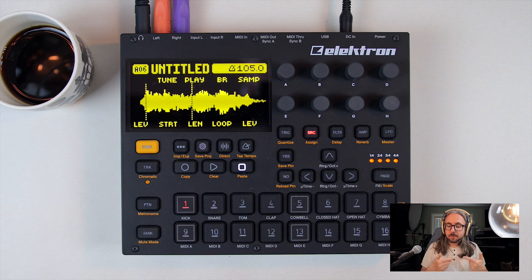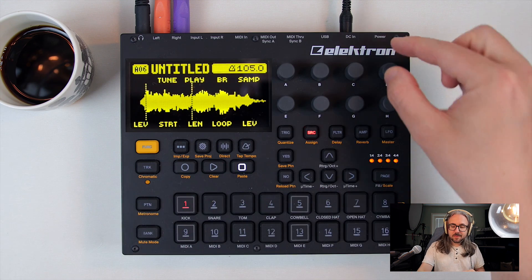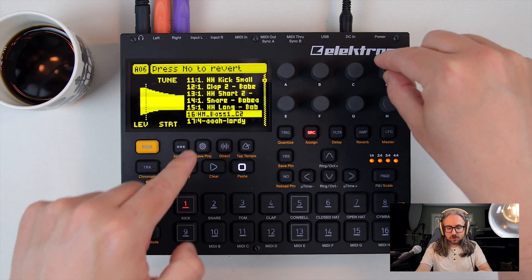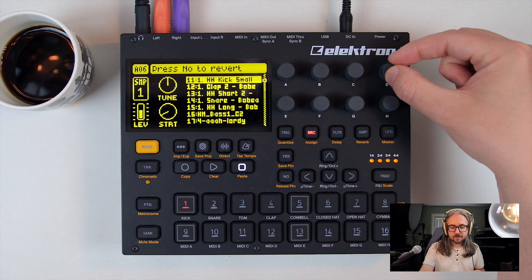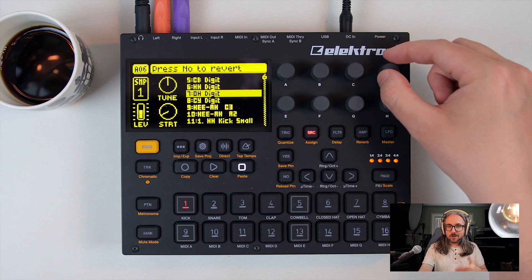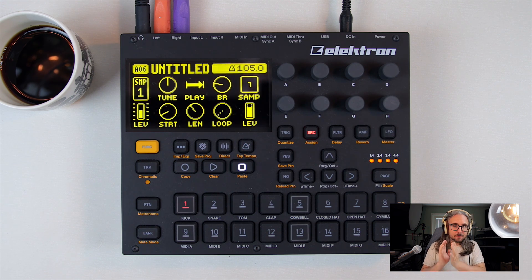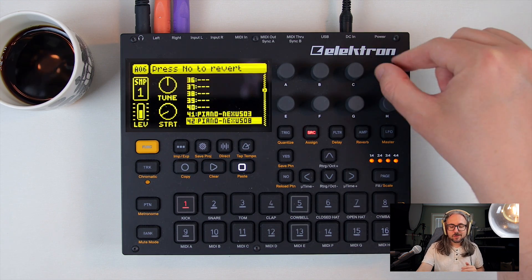When you've recorded a sample, you can save it to the plus drive — the internal storage of the unit — and then assign it to a track. When assigned to a track, it shows up under source sample, and you have a list of samples located on the plus drive as well as in the RAM. When you load the project, you load the corresponding samples into the RAM of the project.